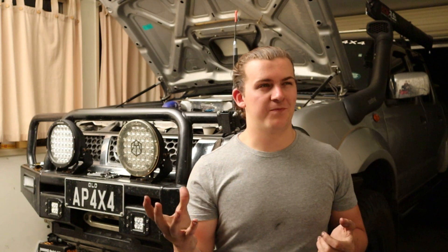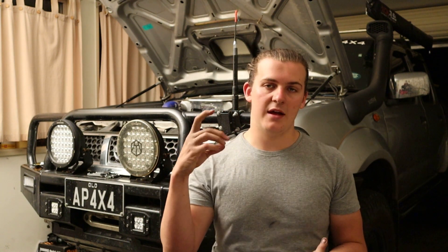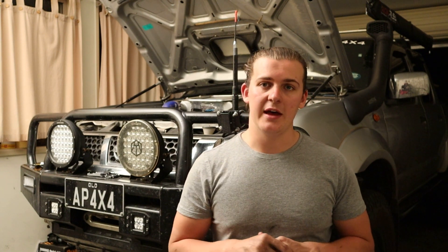Supernova have been around since 2015 I think. They do all sorts of different lighting — off-road lights, work lights, spotlights, LED lights, marine lights, LED inserts, globes, LED taillight conversions, stuff like that. They're very thorough in their range and they've got a heap of different lights out there.